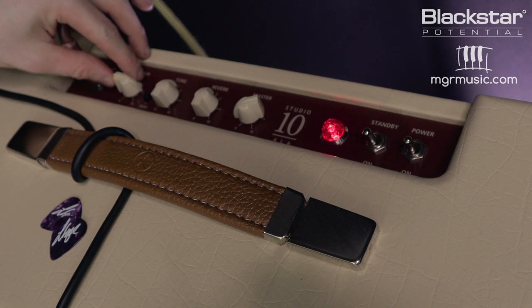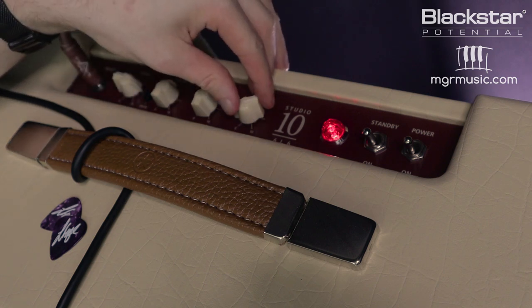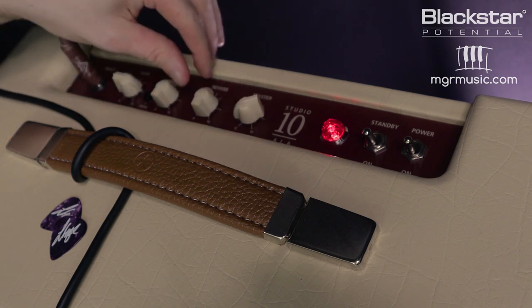If I push the gain up to about three quarters of the way, back off the master volume just a tiny bit, and back off the reverb a little bit too, I'm going to get a really cool Texas blues-style clean-ish breakup tone.